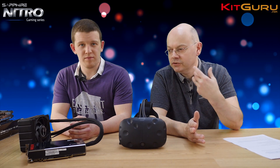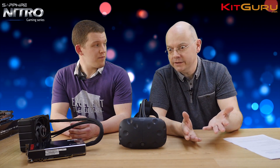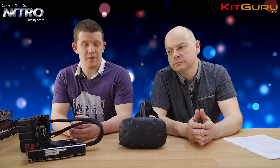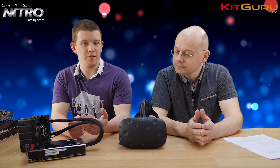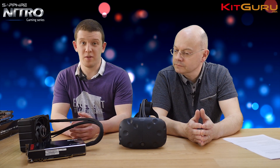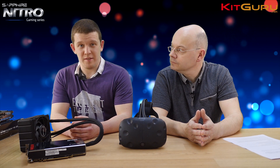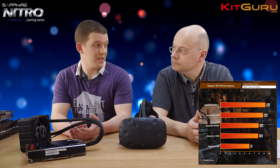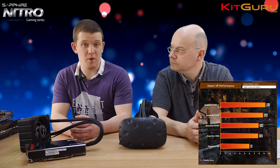As for what test we used — VR being brand new, it's a bit difficult. Normally KitGuru's graphics card tests use a whole range of benchmarks from Futuremark and individual games with built-in benchmarks. But there's not a lot of commercial stuff to test right now. Valve were kind enough to release their own performance benchmark recently, which allowed us to get a rough idea of how well all of these performed.